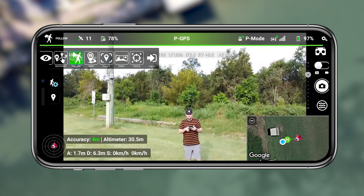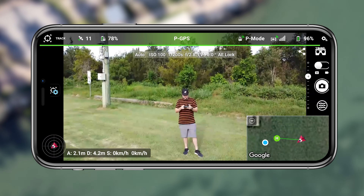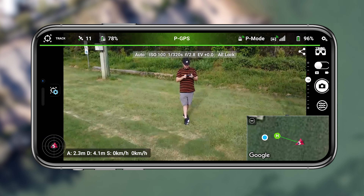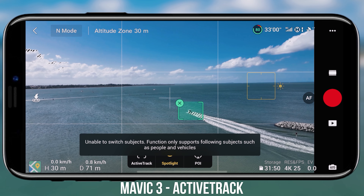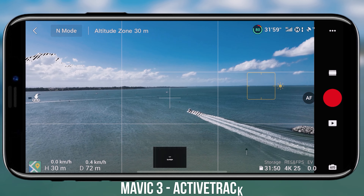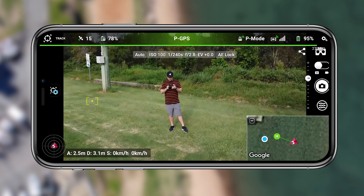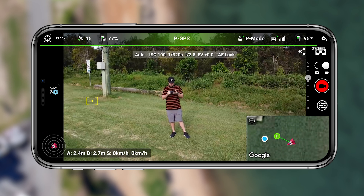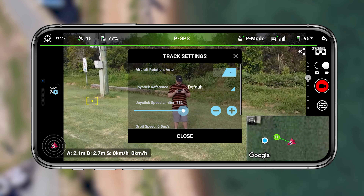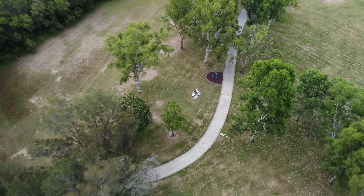First things first, we're going to be checking out the following mode. There is a tracking mode which is more of an algorithm-based or software-based tracking mode, similar to the active track mode on DJI drones that actually have active track. You draw a box around the subject and it will track you, but I'm not the biggest fan of that.